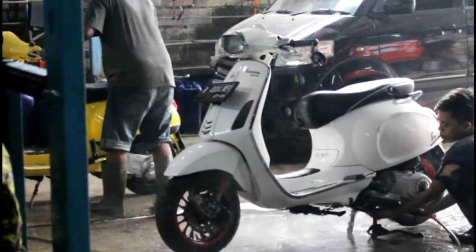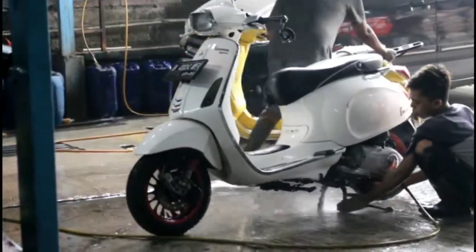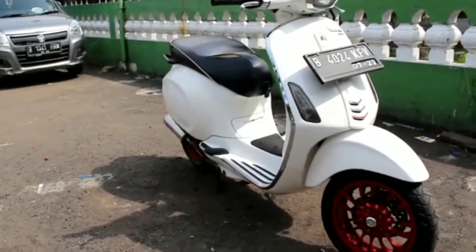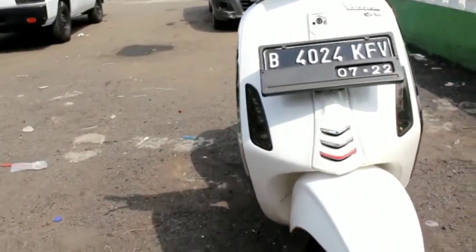Wait, sabarlah, kita cuci dulu biar ganteng, mandi wajib. Wait, ada si manis nih, LX kuning, siapa ya? Mandi udah, dilapin udah, ganteng juga udah. Nah sekarang kita mulai deh ya reviewnya.